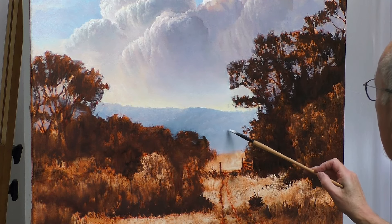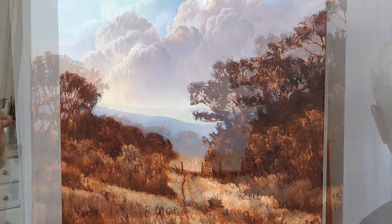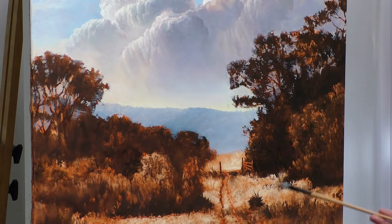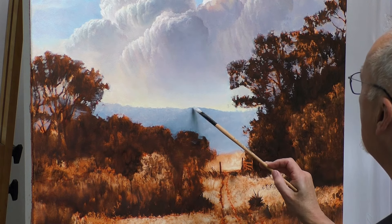Let's change angles a little bit here. I'm working around these foreground — well, really middle ground — trees and bushes. I'm liking the way this is looking. I'll blend these a little bit with the filbert.